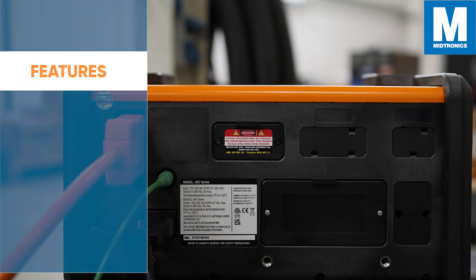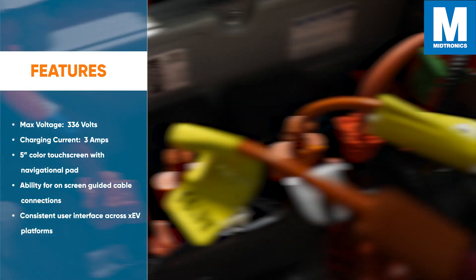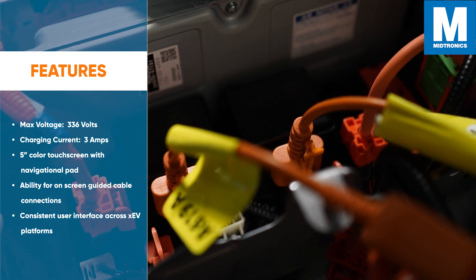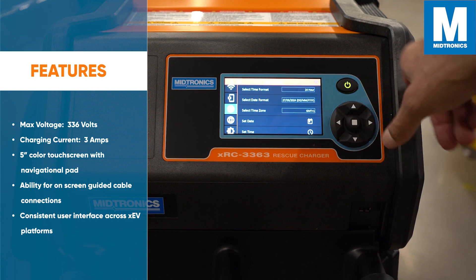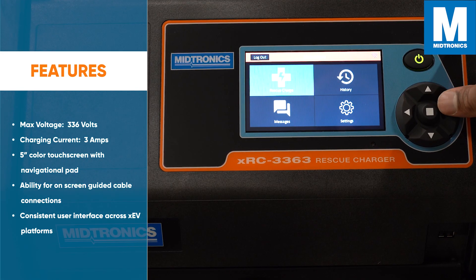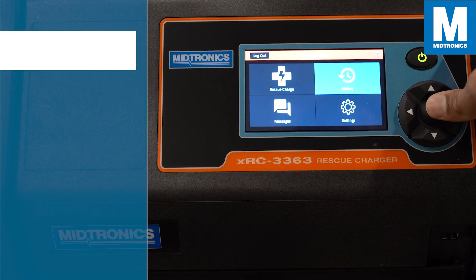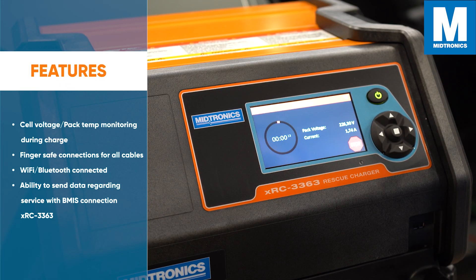Some additional features are: a max voltage of 336 volts with a charging current of 3 amps; a 5-inch color touch screen with a navigational pad; the ability for on-screen guided cable connections; a consistent user interface across XEV platforms; and cell voltage and battery temperature monitoring during charge.